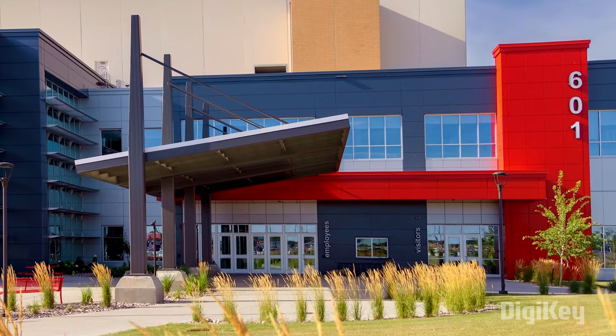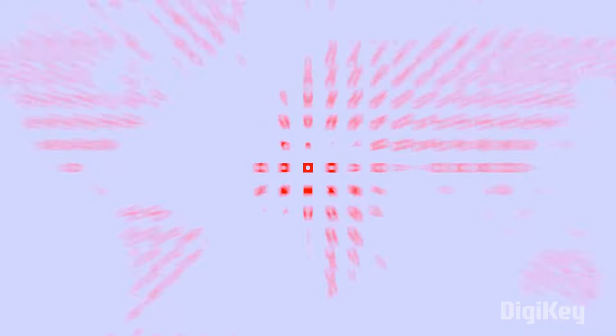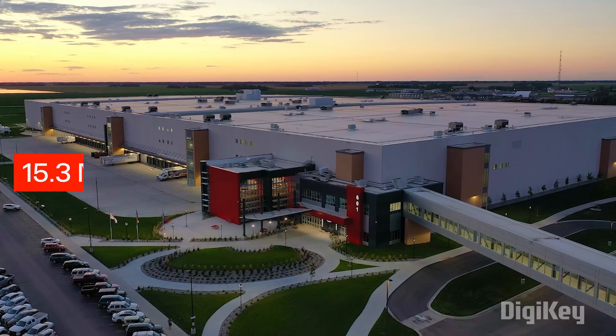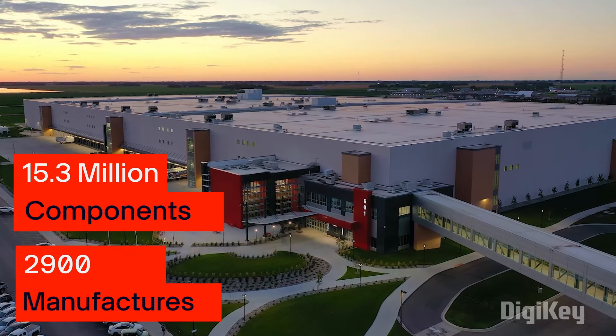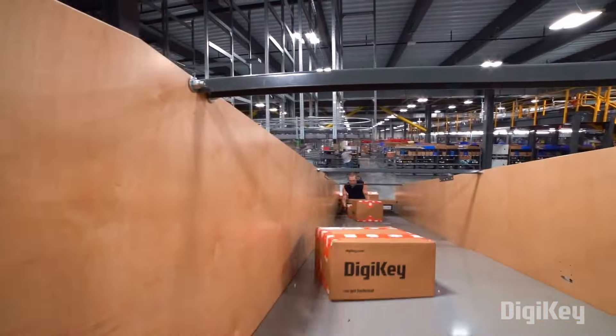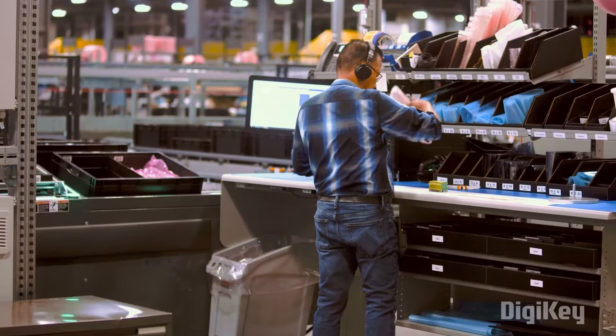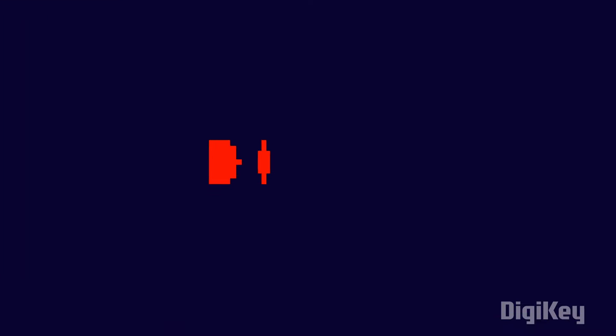BGKey is a global leader in cutting-edge commerce distribution of electronic components and automation products worldwide. They provide 15.3 million components from over 2,900 manufacturers, with products in stock available for immediate shipment. With their fast shipment and excellent customer support, you can always trust that your product will arrive on time and in top condition. So do remember DGKey for your next project.